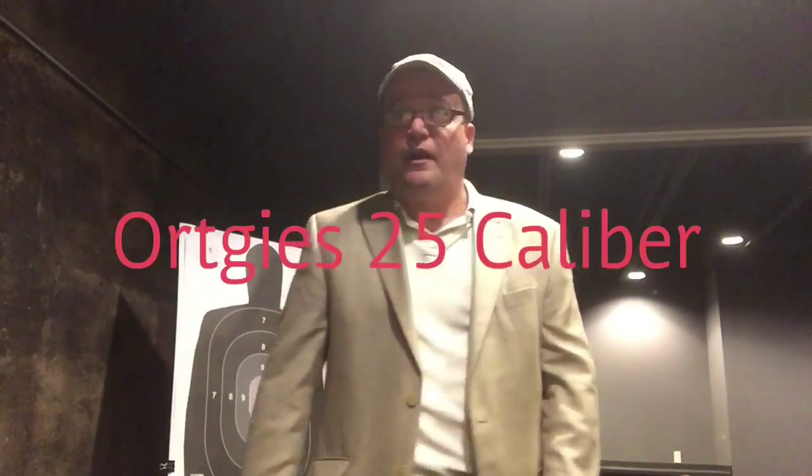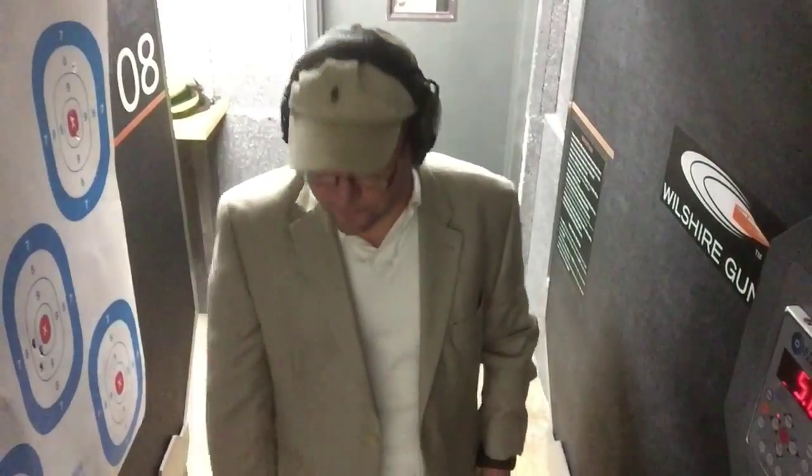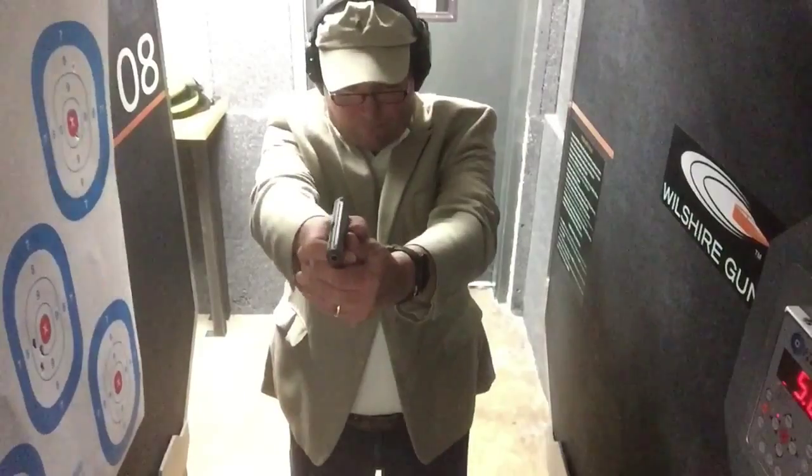We'll be doing this not only with my antique Orkies 25 caliber pistol inherited from my grandpa, but also one of the more modern ones — the SIG P238, which we've reviewed before. It's a very good gun, very easy to carry, very light. And the popular Glock 42, which is my lovely wife's carry weapon of choice. The Glock 42 and the P238 are both 38 caliber, and the Orkies is a 25 caliber.